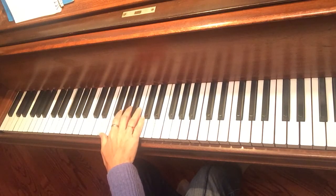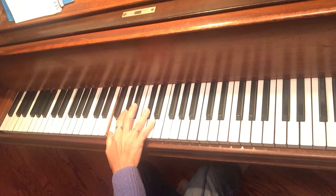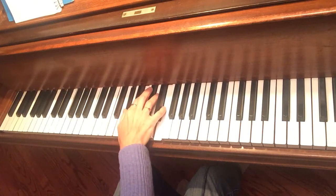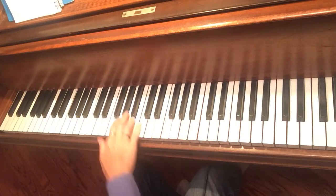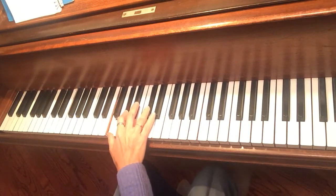You can do triads on the diminished scale, and that is kind of a cool sound.